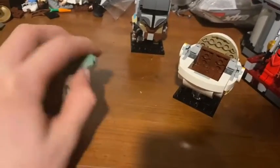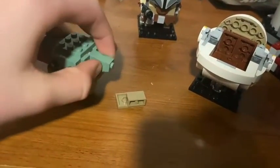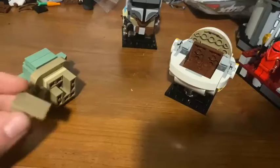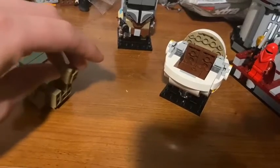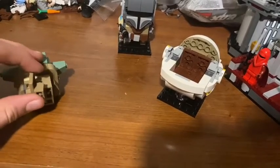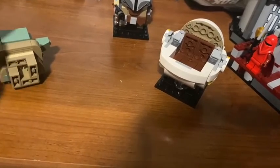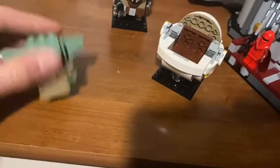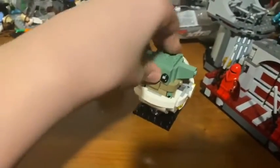He has really cute looking eyes, little hands with little clip pieces. You can actually switch his ears to make him look sad, but I don't know why you'd want to do that — I think you'd prefer a happy Child over an upset one. So that's the Child: really nice, lovely little eye prints, and it's an all-around pretty cool build.